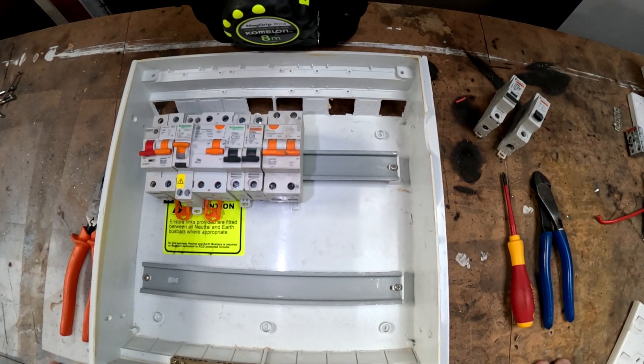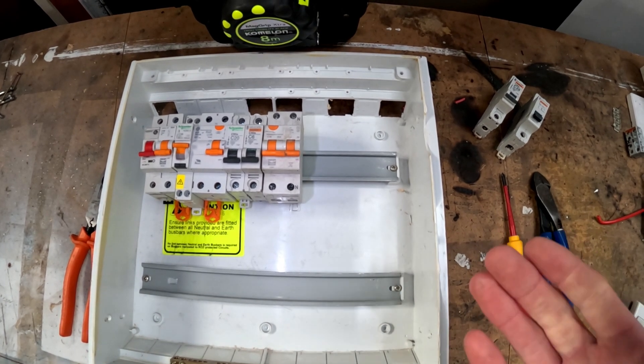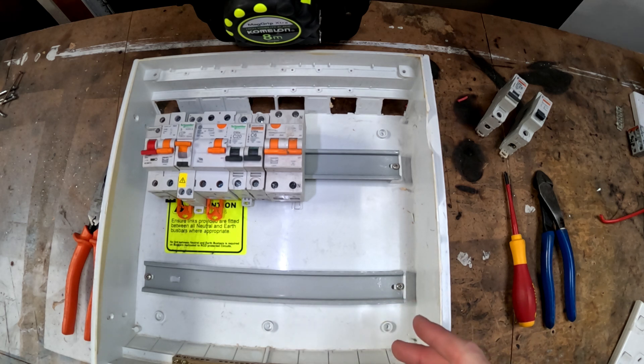Kia ora, welcome back to another video from an NZ tradie. I've been working through a bunch of things that I think there's a lack of resources for online, and today I'm going to talk a bit about switchboards. I'm not going to fully wire one up, but I'm going to talk about a bunch of aspects of a switchboard and some of the rules.